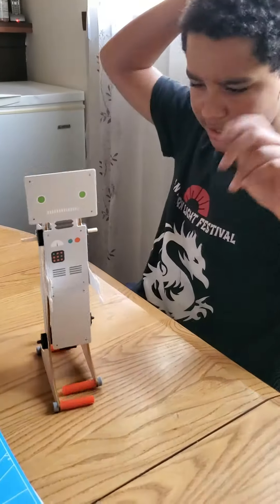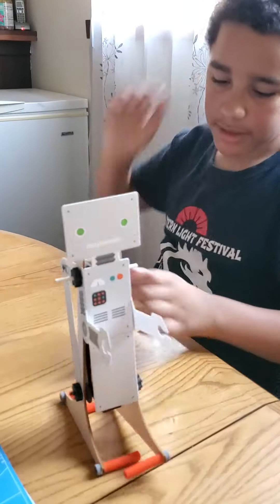This is a robot that me and my dad made. As you can see, it walks.